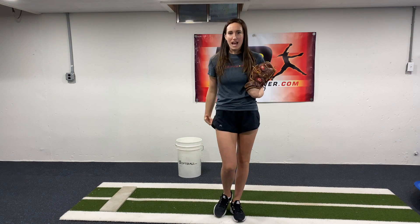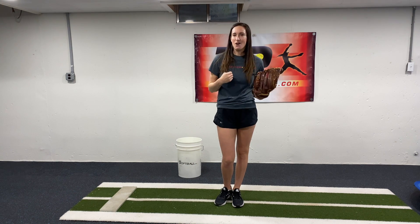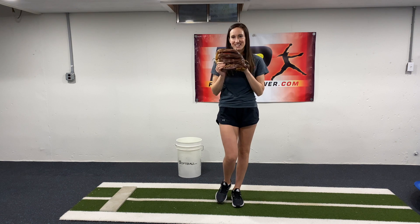This is a really great drill for feeling glute activation, core activation, and really working on that push off the rubber and getting into a good power K. Let me know if you find this helpful, if you try it out with your advanced pitching students, and I'll talk to you next time.